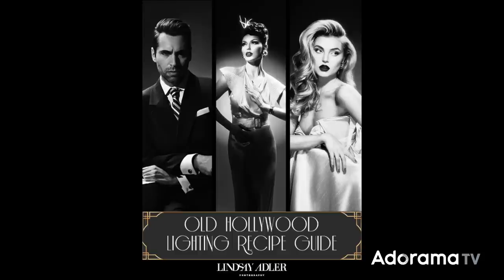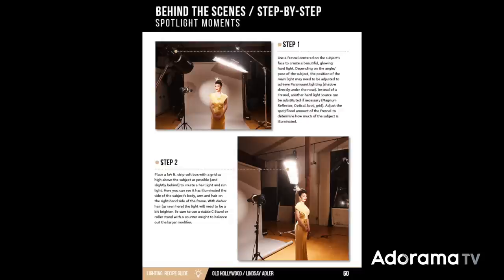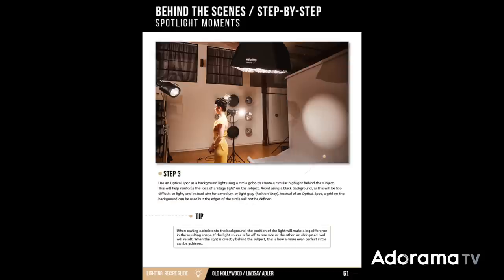If you are as in love with old Hollywood lighting as I am, you'll want to check out my lighting recipe guide dedicated to old Hollywood lighting. In that guide I show you many setups and exactly how to recreate them — from the modifiers, to the number of lights, distance, power, and much more. But in the meantime, let's take a look at these three unique modifiers in action.